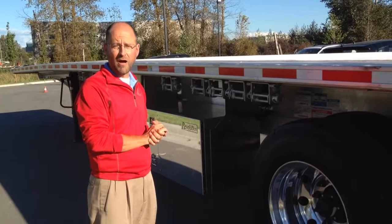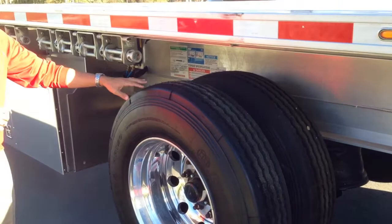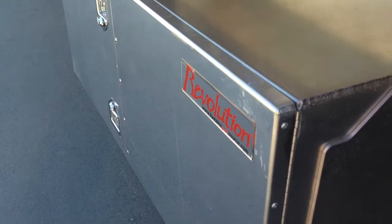The Fontaine Revolution is also available with a number of options that you might need, including liftable axles. This one happens to be on the front — we can lift any of these primary axles if the trailer is ordered that way. Tool boxes, sliding winches — these are sliding rope hooks that are also integrated into our winch track. We can pretty much accommodate the needs of the modern trucker with the options that we offer.